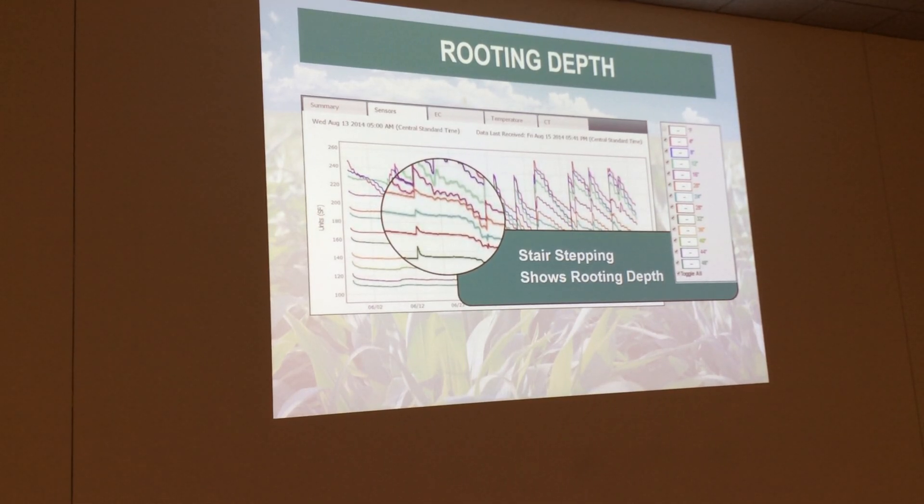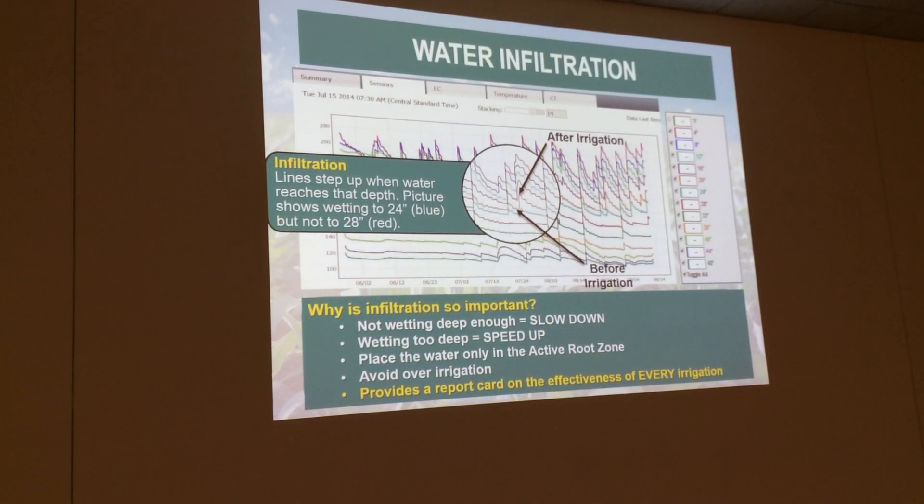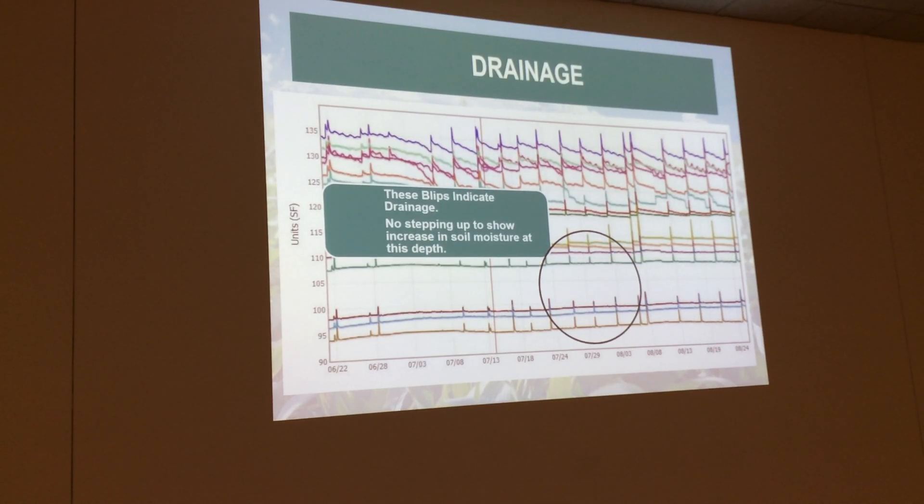The other thing is how deep your irrigations are going — water infiltration. This is another big thing, especially with pivots that have been re-nozzled, or if it's a dry year the pumps are going down and you get a little air pocket in there, and you're thinking you're putting on an inch but you're only putting on maybe three-quarters. The probe is actually going to tell you how deep your irrigations are going — are they going to the four-inch, the longer, or 12? In a wet year like last year, you'd probably put on a half-inch and it goes all the way through. That's when you have these drainage events. Those bottom lines are at that 48-inch mark, and when they spike up like that, the water is so full that whatever you're putting on is going right through. So if you have any nutrients in that soil, you're just flushing them.